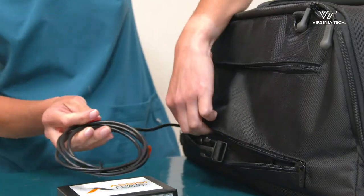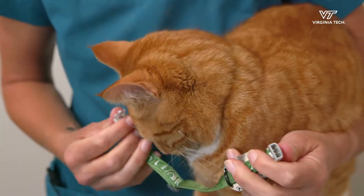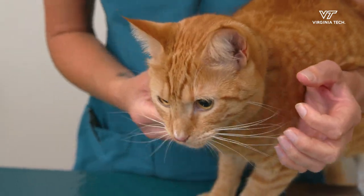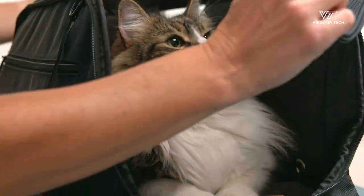After the treatment, unplug the cord from the box and place it back in the lower zipper. Put the CC loop box in the top zipper. Don't forget to fasten the activity monitor and collar back on your cat after their treatment. Please remember to record all of your treatments and take pictures of your cat in the carrier to upload to REDCap.